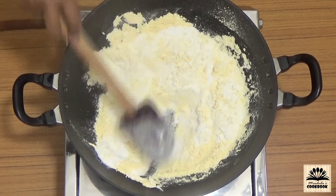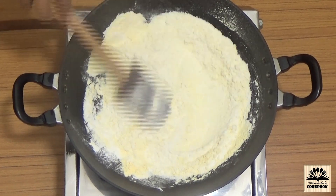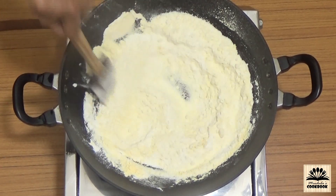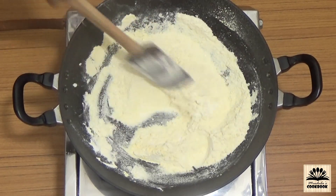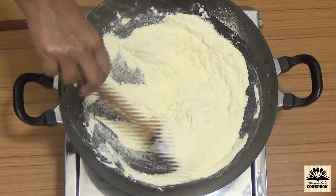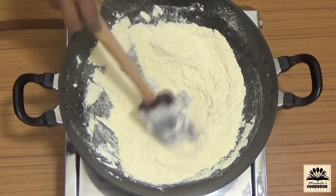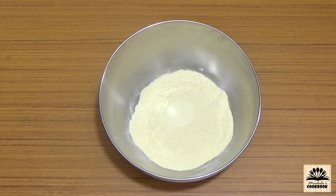Roast this flour on very low flame for 15 minutes. You can directly use this flour to make chakli, but lightly roasting it will enhance the flavor and will also make the chakli crispy. We don't have to brown it, just slightly roast it till it becomes aromatic. Make sure to keep stirring constantly. After 15 minutes, take this out into a bowl and let it cool down a bit.